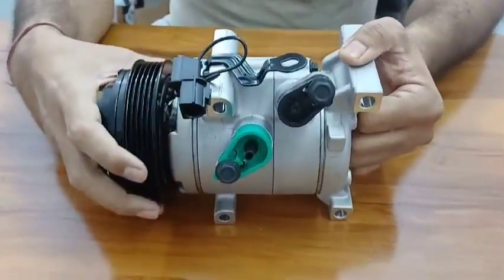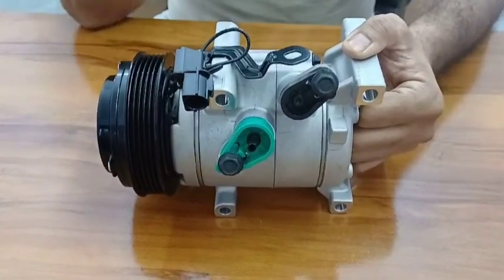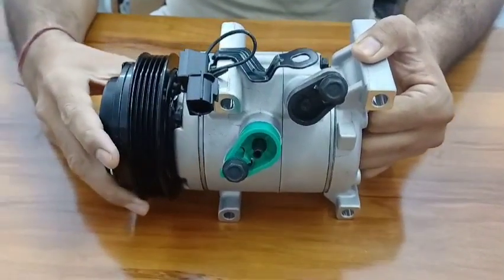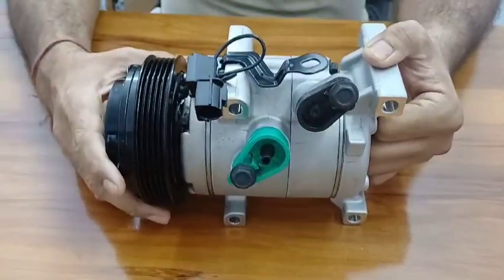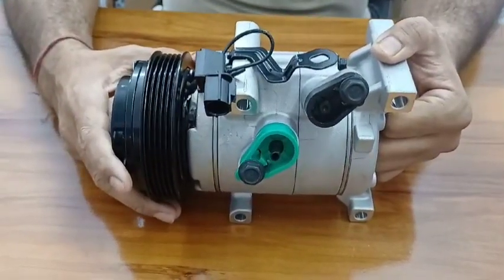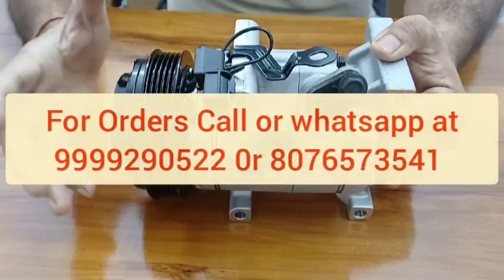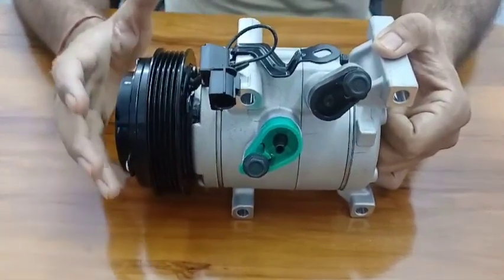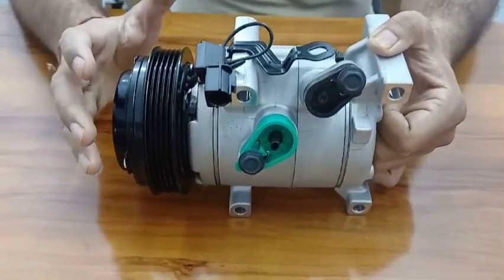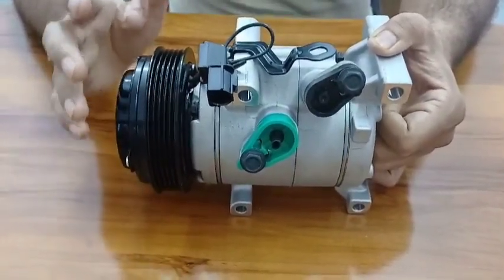If you would like to buy this compressor for the i10 Grand Petrol or Accent Petrol, you can simply contact us. We are Shakti Enterprises — you can give us a call or contact us by WhatsApp. Shakti Enterprises sells all brand new AC parts.